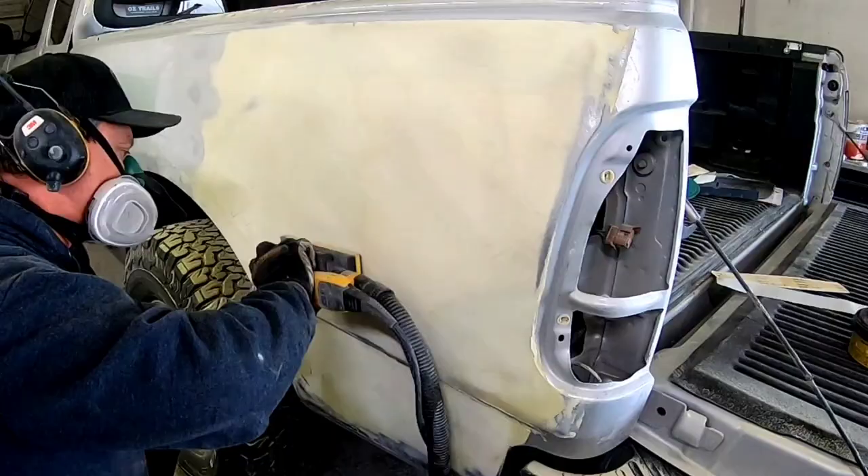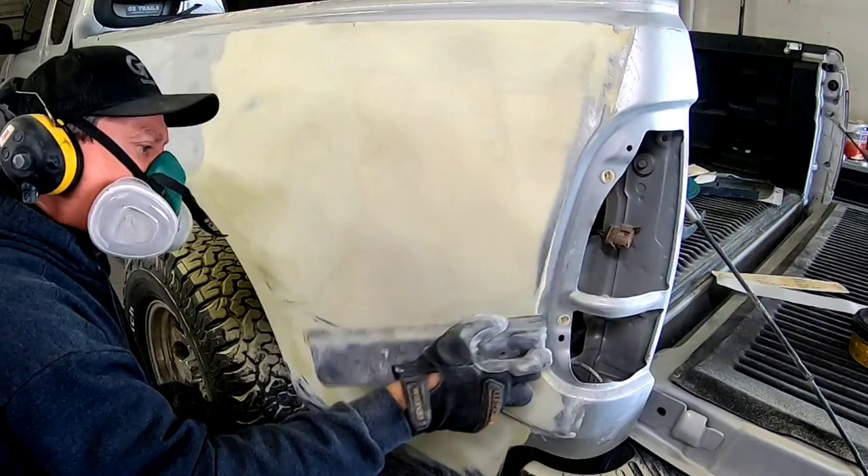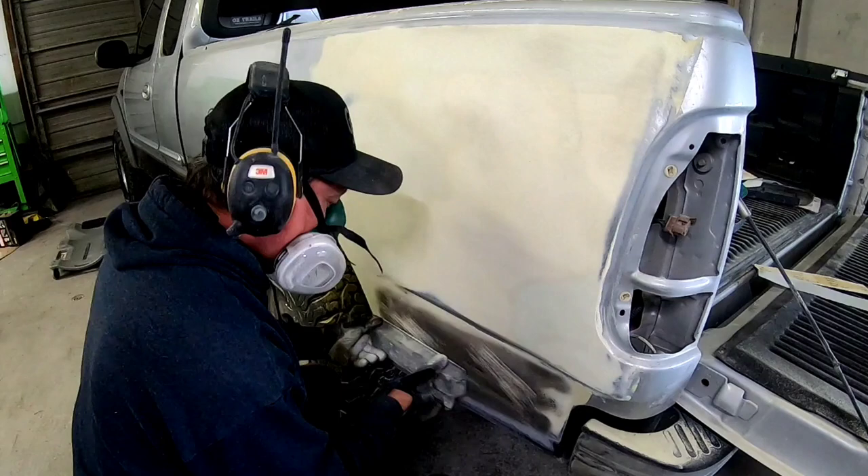You'll see me use some different style blocks — I'll use an orbital sander, some hand blocks, different blocks for different sections of this repair; that's just personal preference. Down in the contours at the bottom of this panel, I'm going to have to use a round block to get that contour around that body line straight.